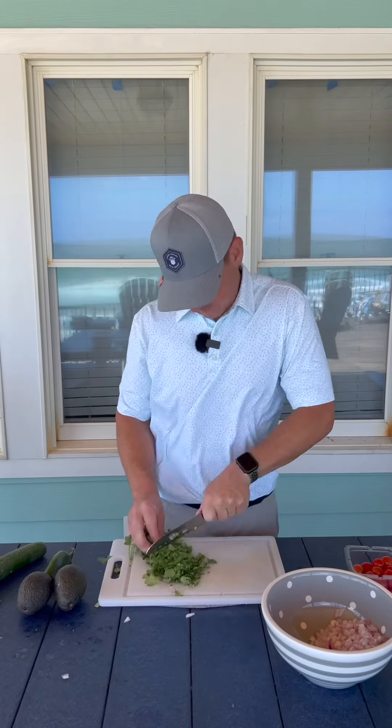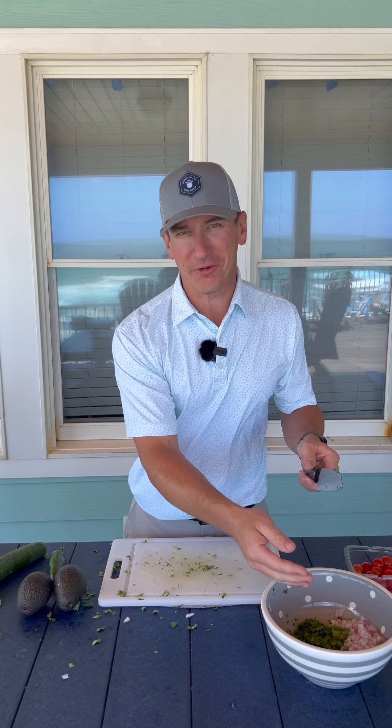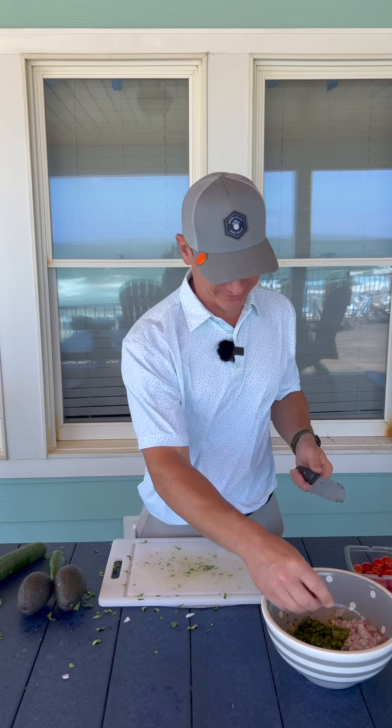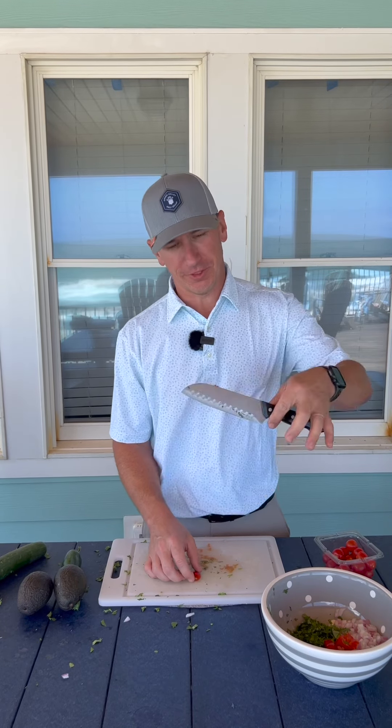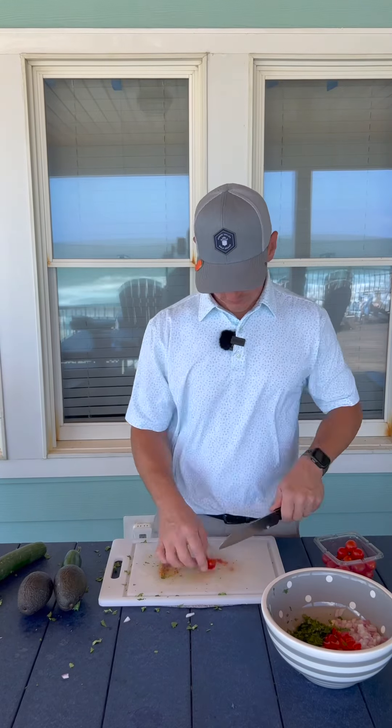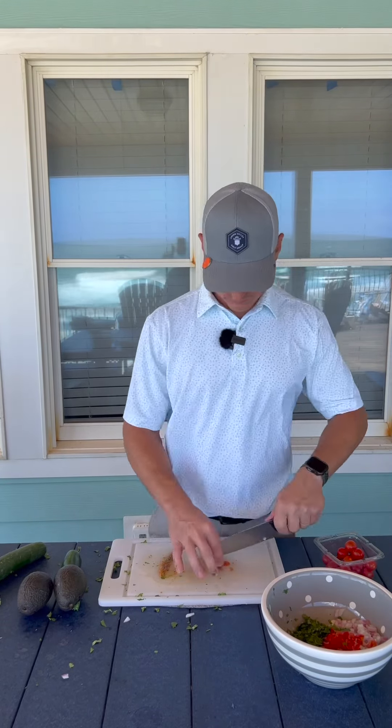I'm going to start with the onion and then move to the cilantro. Have you ever tried to chop cilantro in the wind and it's blowing all over the place? I'm trying to chop tomatoes with a beach house knife that's not very sharp. I ran it through the tuner but there's no way to sharpen it here so I'm doing the best I can.